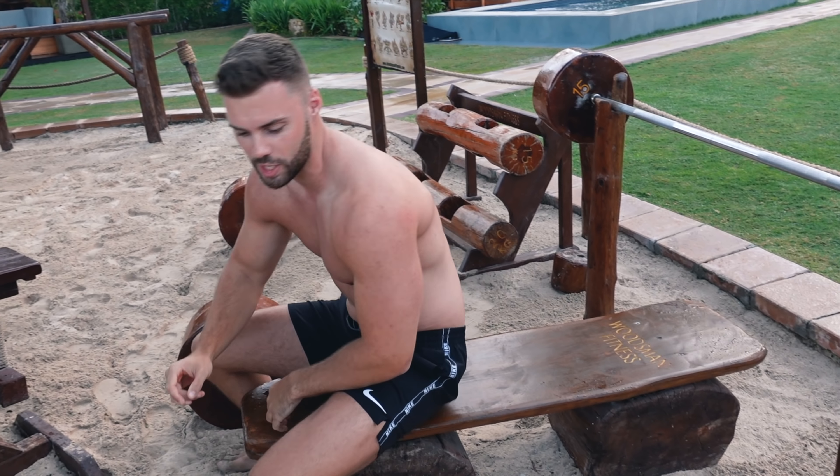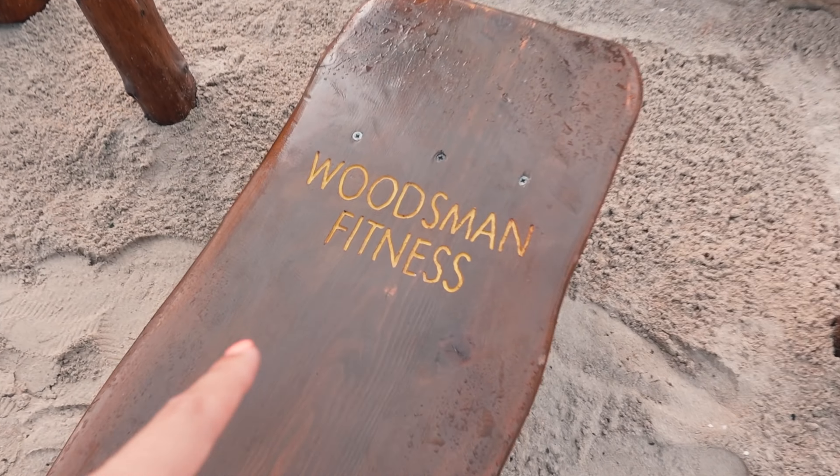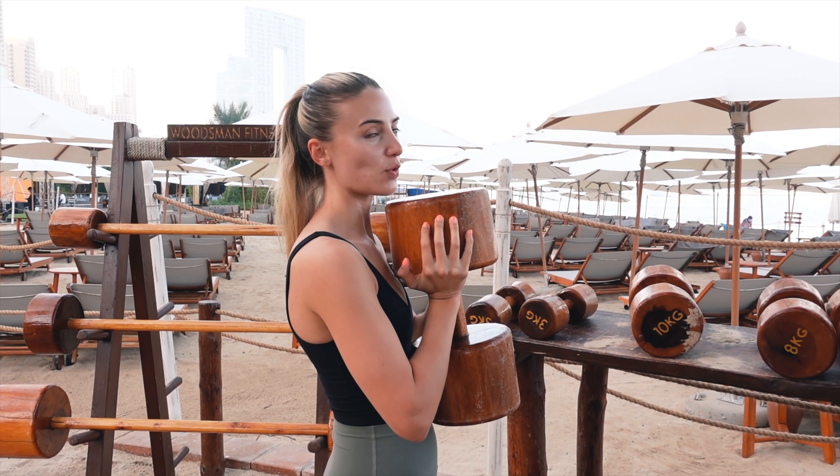For those who are into the gym, this is the perfect pump gym. You're not going to come and do a full proper workout, but if you just want that pump, this is the spot. Oh, and it says 'Woodsman Fitness' on your back — Woodsman Fitness! Squat time.